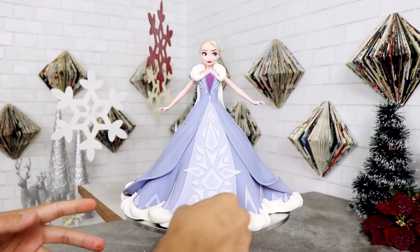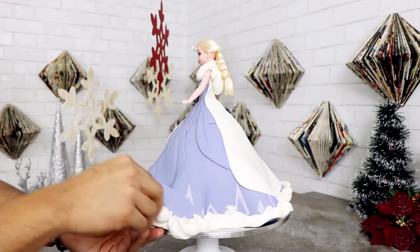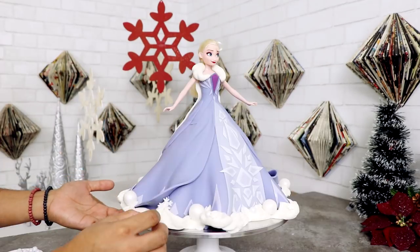Once I was happy with it, I did add some very small snowflakes with my fondant cutter. I also added some white gumballs and some white sixlets. Now our gown is finished, but we have one more thing to create because Elsa is queen.